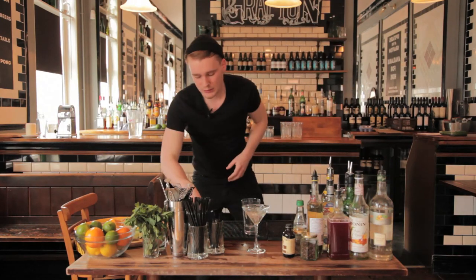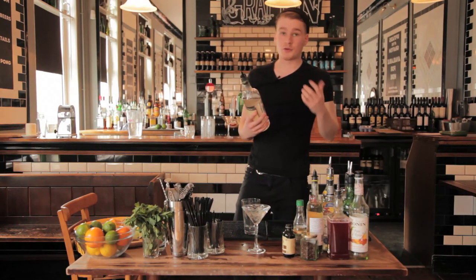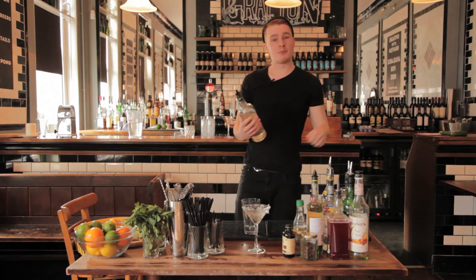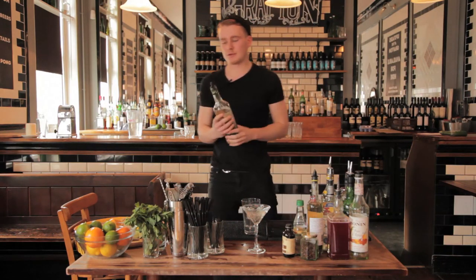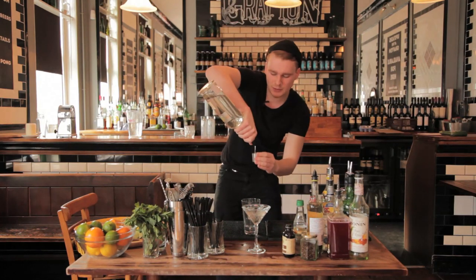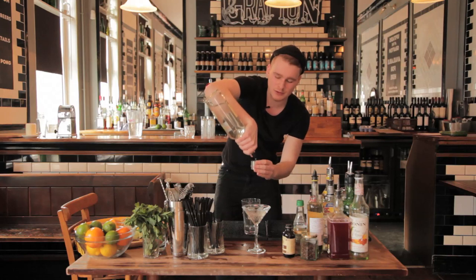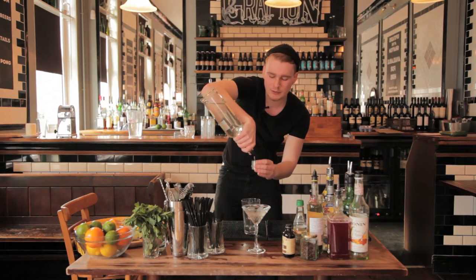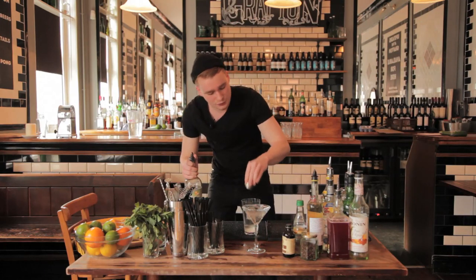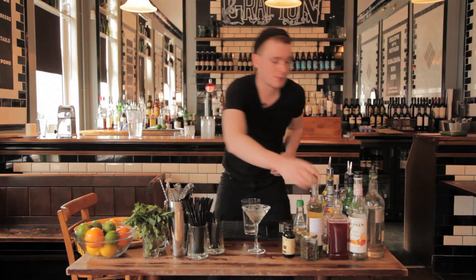Next, simple sugar syrup — just sugar and water. You can mix it at home: one part sugar to one part water, let it boil for about 20 minutes, and keep it in the fridge. You want about 15ml of sugar syrup. It can be hard to judge, but since we're adding other syrups later, you don't want to go too heavy on the sugar.